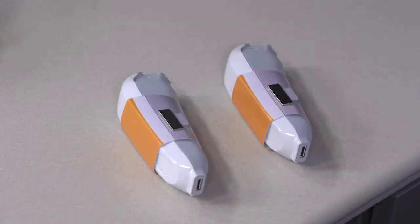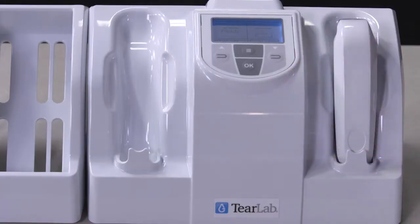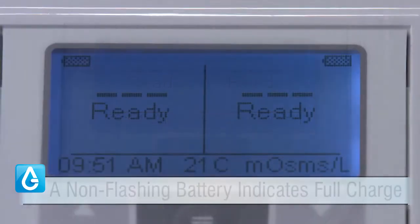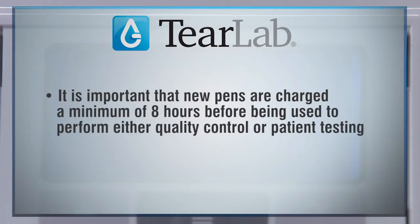When unpacking the TierLab pins, retain all packaging including the magnetic sleeve. The magnetic sleeve is used to turn the pin off during long-term storage and to reset the pin in case of technical malfunction. Dock the pin firmly into the cradle. Proper insertion is confirmed by a beep and the appearance of a battery icon on the display. If the battery icon is not visible, the pin is not docked properly. A flashing battery icon indicates a low battery charge, while a non-flashing battery icon indicates a full charge. New pins must be charged a minimum of 8 hours before being used for quality control or patient testing.